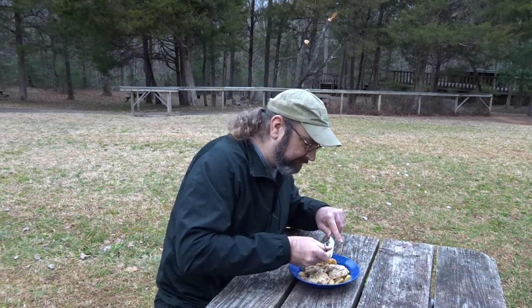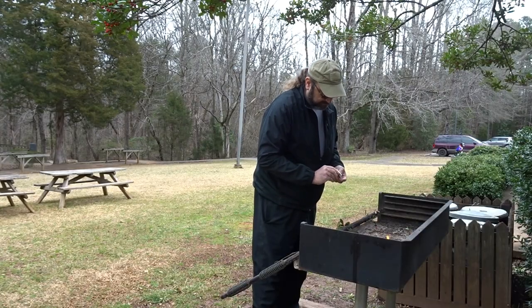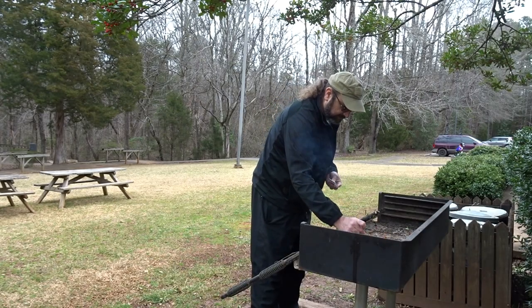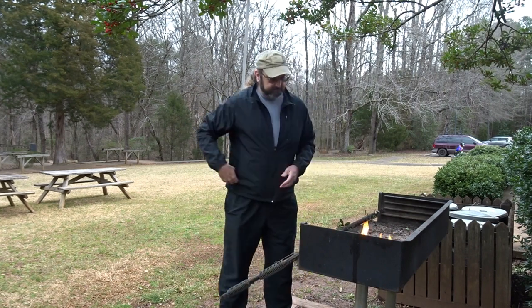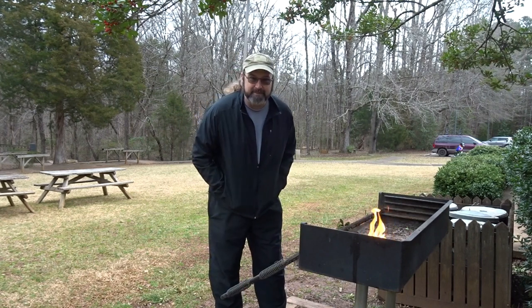I was going to save this and take it to work. I don't think it's going to get that far. Hey y'all, Bear here. Tuesday, time for some camp cooking.